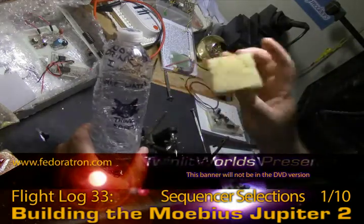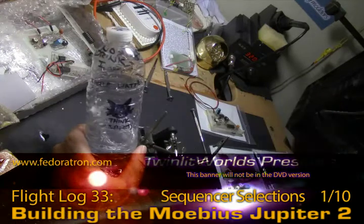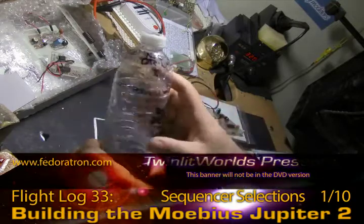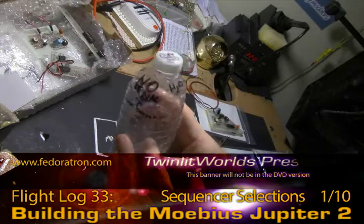I keep a bottle of water handy so I can soak the sponge real quick for when I'm soldering. That way I don't have to go all the way out to the kitchen or the bathroom. To make sure I never drink out of the water that could be sitting around here forever, I put a few warnings on there for myself.